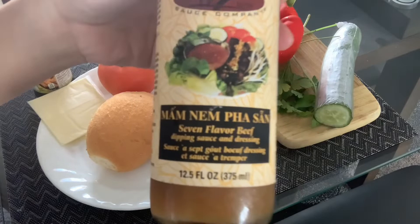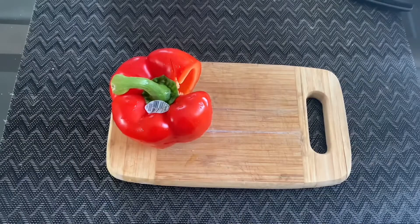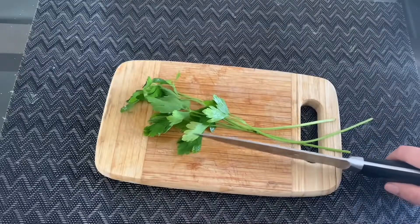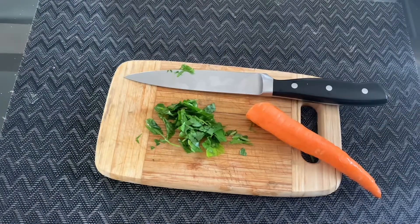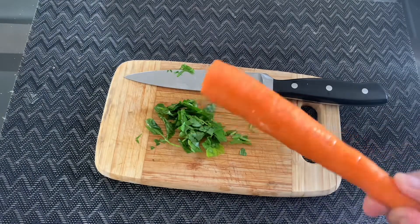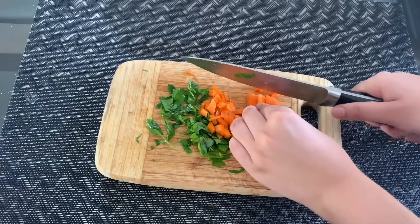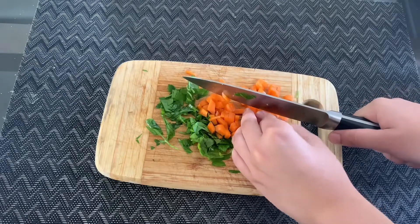You'll also need seven flavor beef dipping sauce and blue dragon Vietnamese sauce. First, chop up your peppers — make them thinly sliced — and then your cilantro. You can also use a carrot to maximize flavor. Vegetables are fairly inexpensive, so this is great if you're balling on a budget. Make sure to cut them in small pieces so that they fit in your bun.